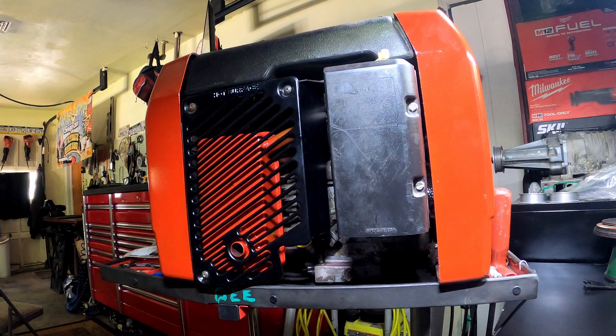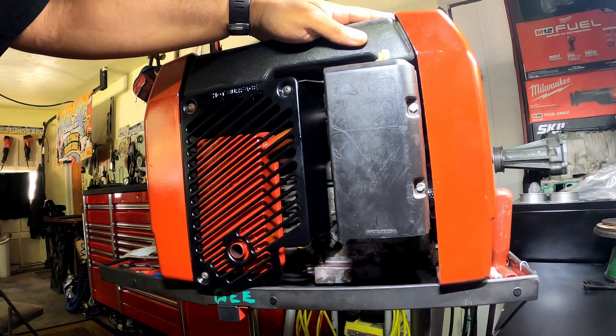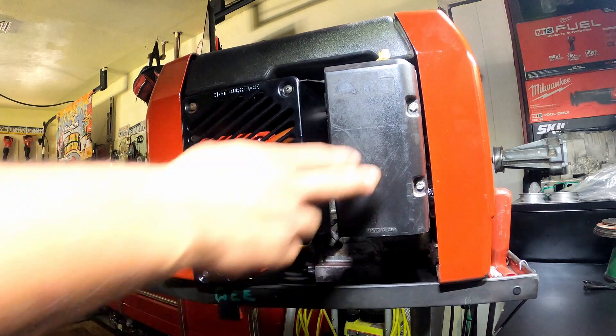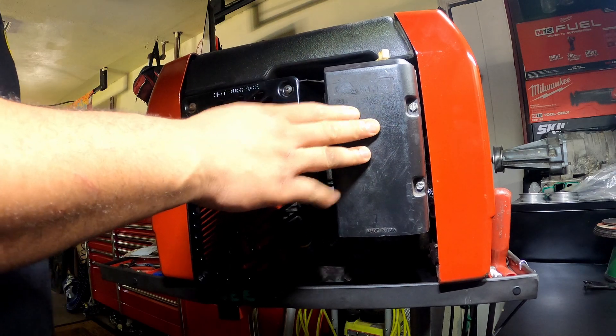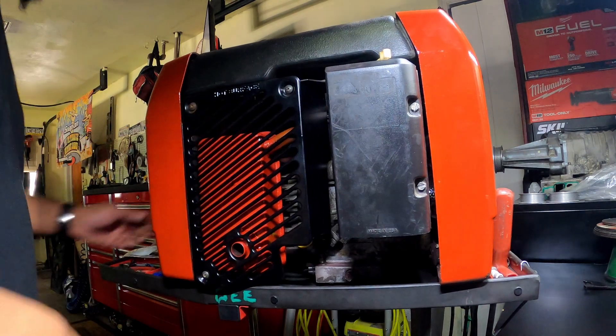Alright y'all, welcome back to Foodie's Garage. Today I got my Coleman Powermate 1850 generator and I'm just going to change my air filter real quick. They sent me an air filter already but it was the wrong one, so I had to get another one — I just got it in the mail.